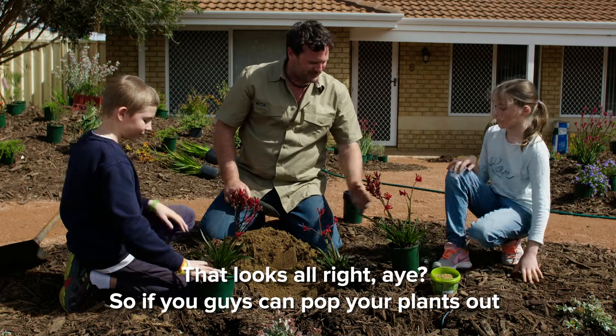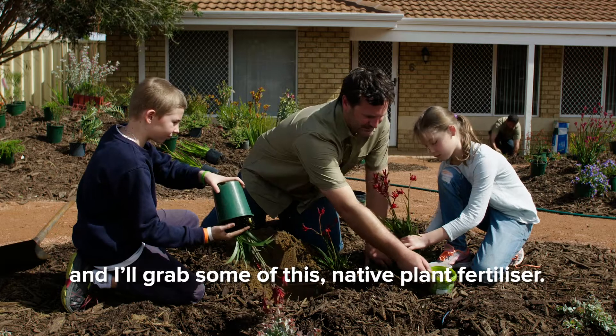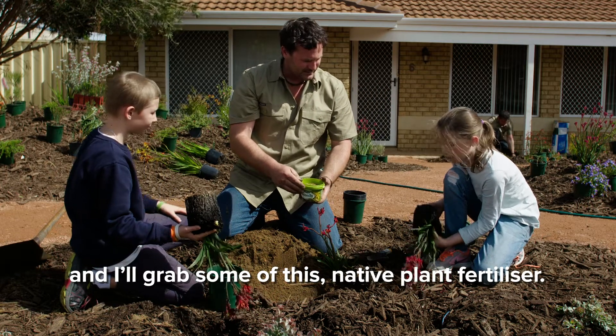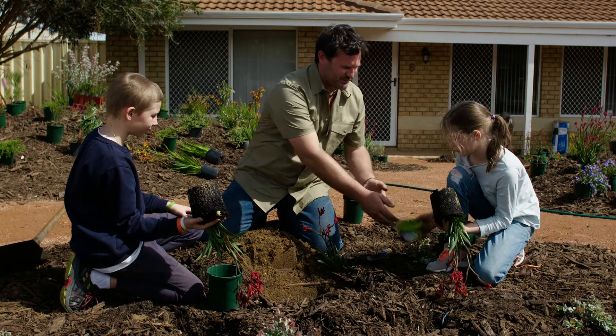So if you guys can pop your plants out, I'll grab some of this native plant fertiliser, and I think I'll swap with you because you were going to put the fertiliser in, weren't you? So I'll swap that out.